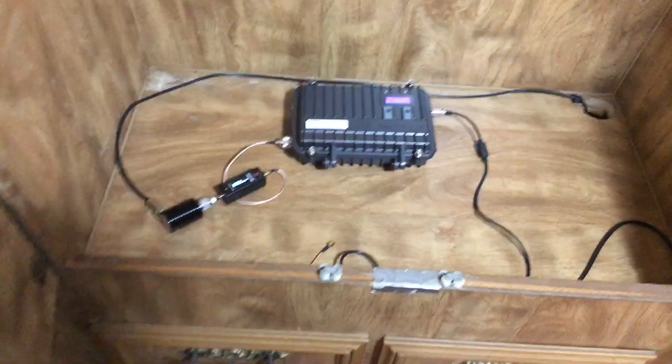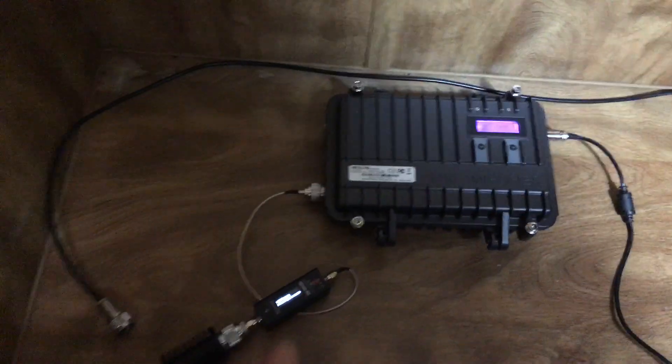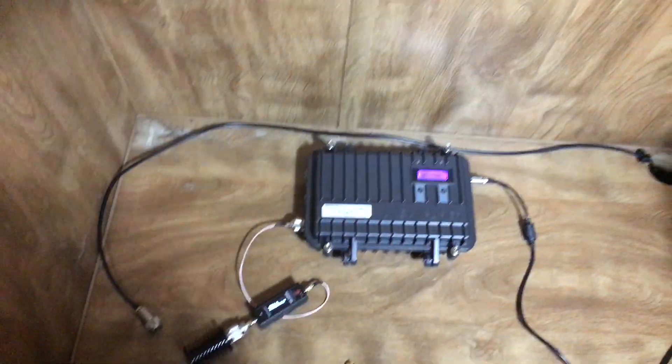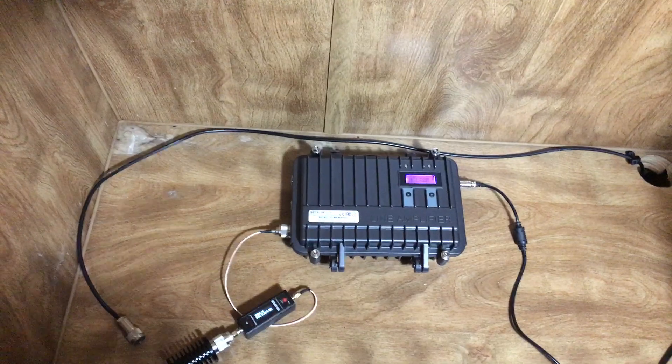We're going to use a dummy load here, hooked up directly to the repeater — no antenna, just a dummy load and wattmeter. We're going to get the wattage, and then I'll pause the video, go out there, hook up to the 50 feet of coax, and we'll see what the difference is.